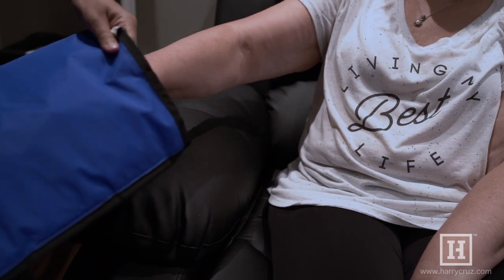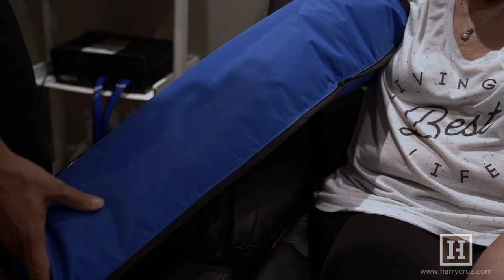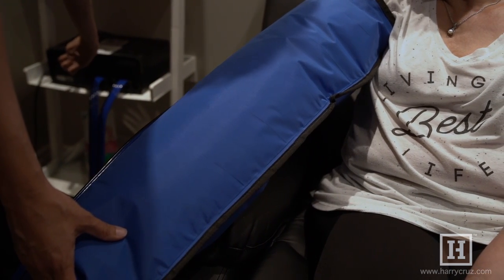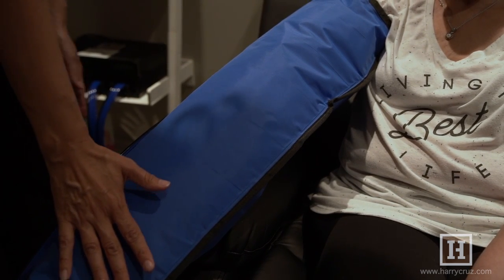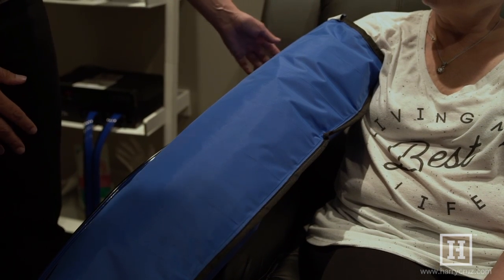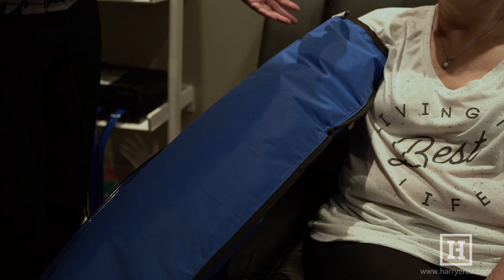We're going to put the arm sleeve on and bring it right up to the axilla, all the way down the arm. We have eight chambers here, and we're going to turn it on. It's going to be 30 millimeters of mercury pressure at the hand, reducing to 20 millimeters of mercury at the top of the arm. It's going to sequentially move the fluid up the back.